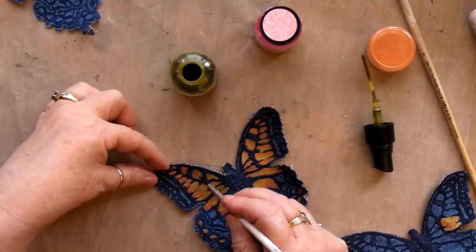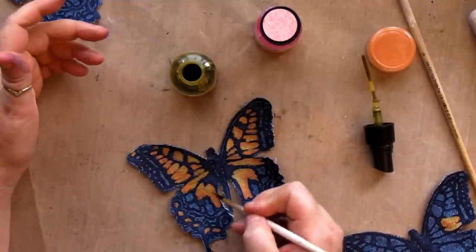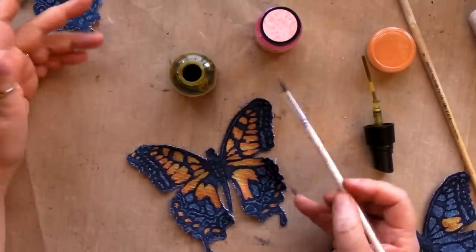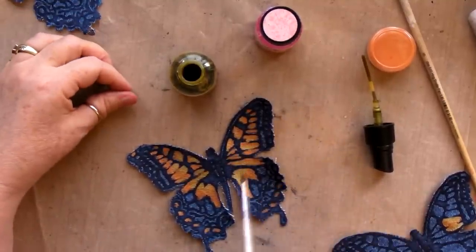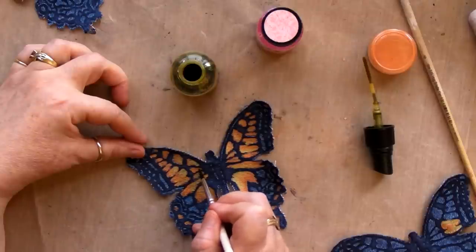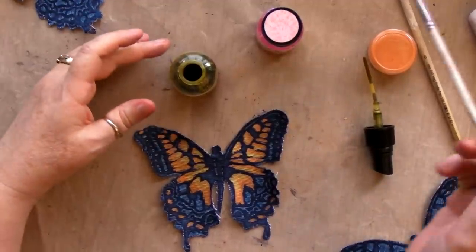Don't be too worried about where you put the paint. Do a base coat and then start bringing extra colours out from the centre — it creates lovely luminous effects.